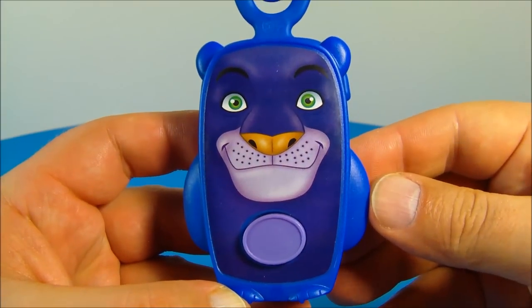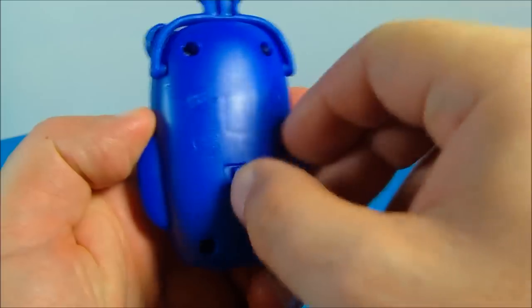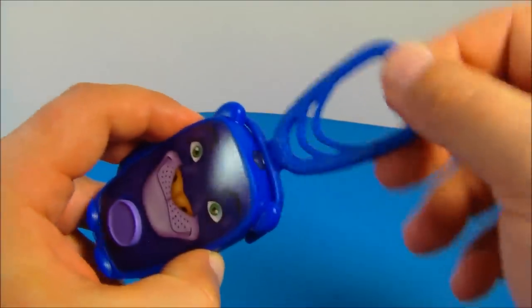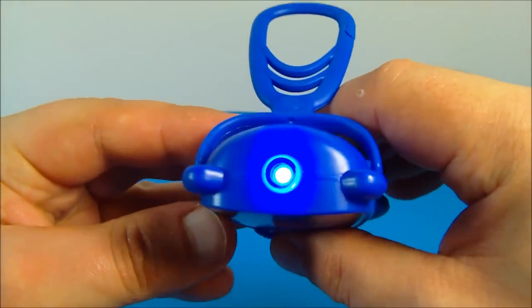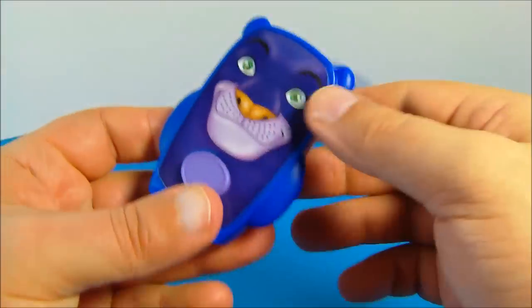Next up in the set we have Bagheera's flashlight. Who doesn't like things that light up? So you go to the back and flip this little switch — it also has the backpack attachment so you snap that right on there. Then you come to the front and there's this big purple button. Push the button and now you've got this blue LED, kind of like a flashlight. How awesome — this thing is great!